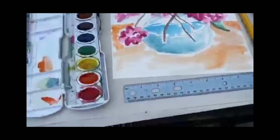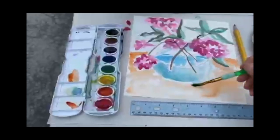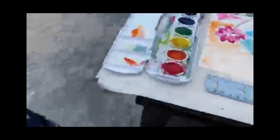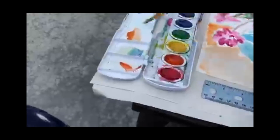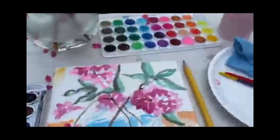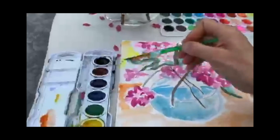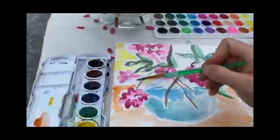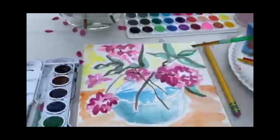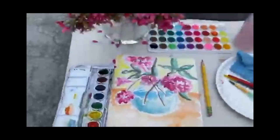Now I can decide if I want to do anything in the background or if I want to leave it just white. This is where the artist gets to use a lot of choice. I think I'm going to do a light yellow background - a little bit of yellow. I still have orange on my brush so I'm going to have to clean that off really well. Let me grab this one. There we go - light yellow in the background, just bubble dabbing, quick and carefree.